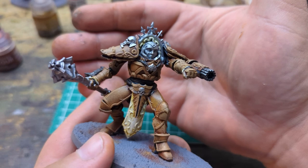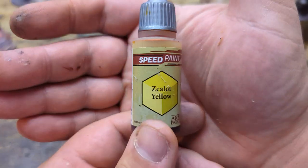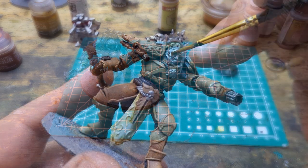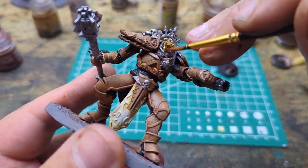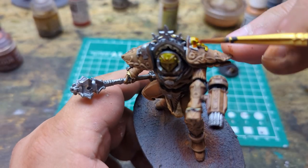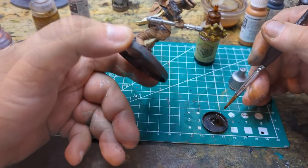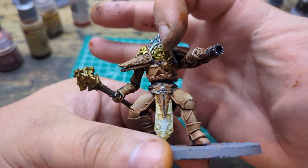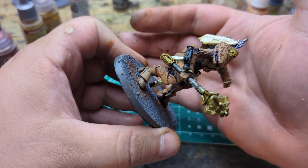Next we are going to tint the metallics, so we're going to do some gold and brass. For the gold we're just going to coat it in Zealot Yellow, and for the brass it's going to get a coat of Sand Golem. There's our gold and our brass, and then I also used a little bit of the Grim Black again, diluted down, on the stick of the mace because it was just too bright to me.